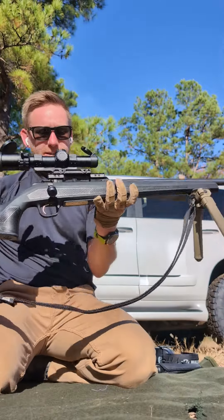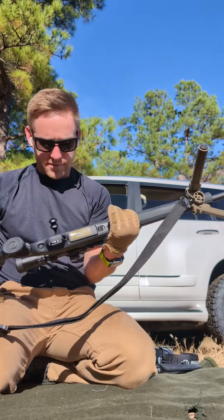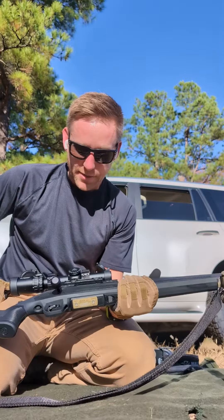So updated CZ 600 Alpha. I purchased it and shot it — didn't have glass for it or anything, I just took it out of the box. I wanted to see how it shot. Awesome. Now I'm pretty much done building it.